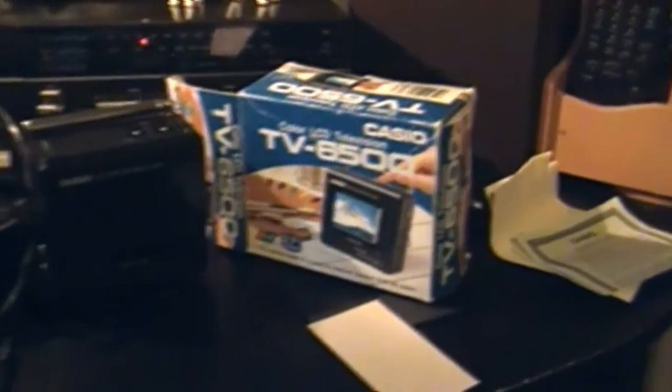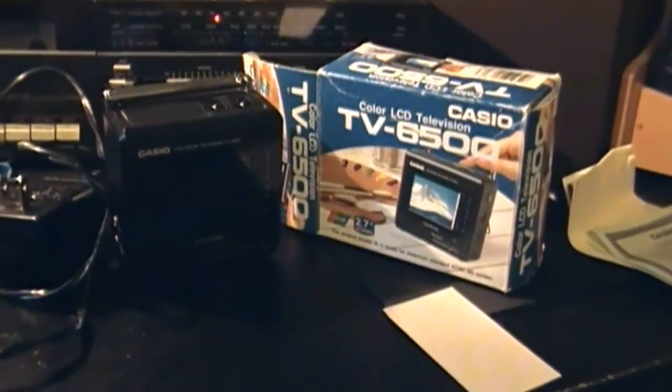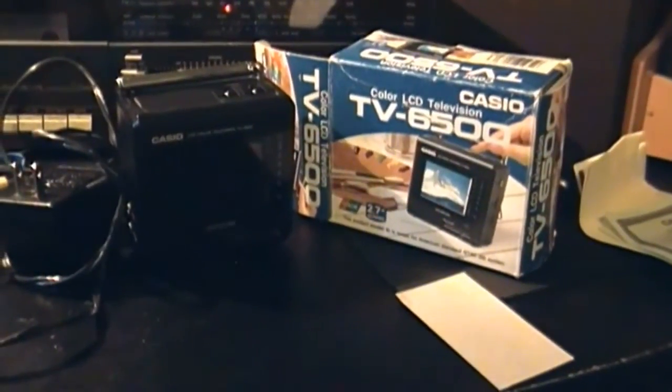I actually like it when things come in a box with instructions. So I'm going to plug it up and we're going to give it a go. Right now I've got the stand out, it's tilted back, and I have the antenna extended — just to prove that I'm probably not going to get anything. And here's on. Dead air.